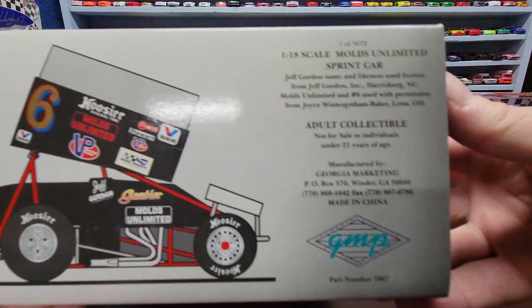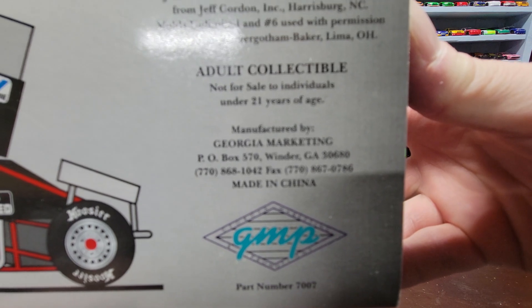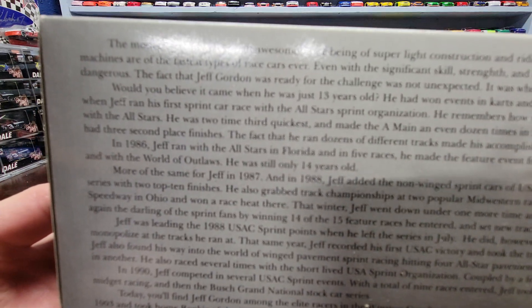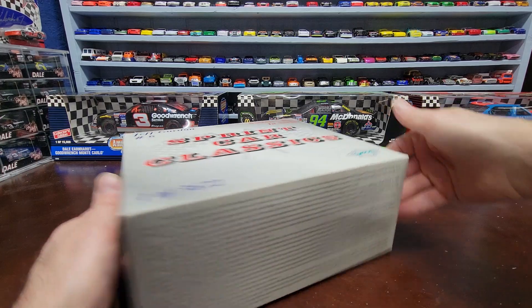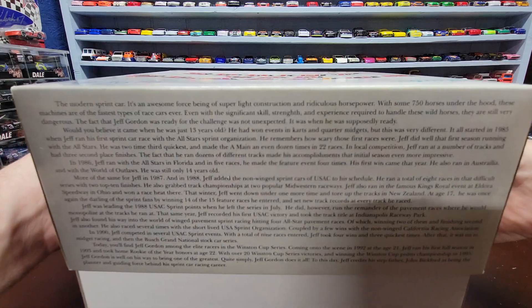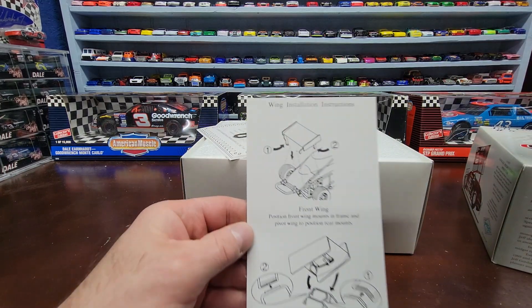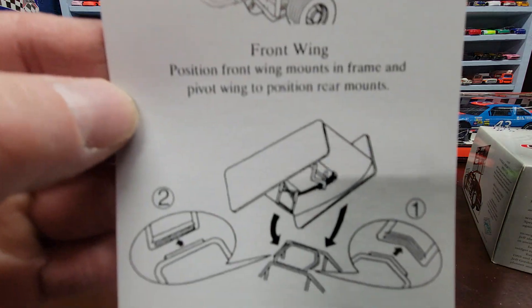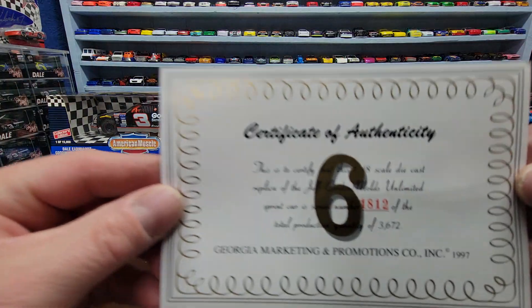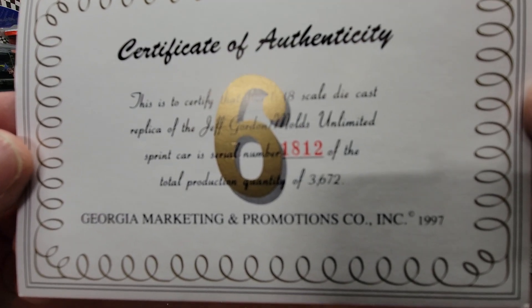There's a picture of the car on the box — it's 1:18 scale. Now we'll open it up and show you the box and the car. It comes with a little sheet telling you how to install the wing, and it comes with a certificate of authenticity. This is number 1812 of 3672.